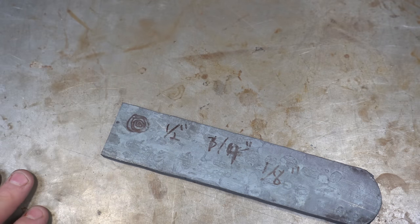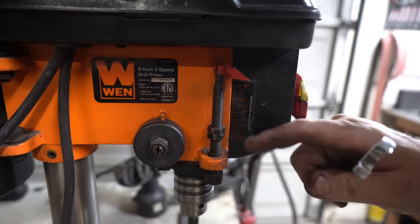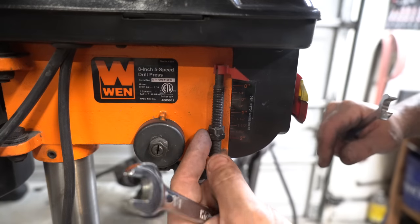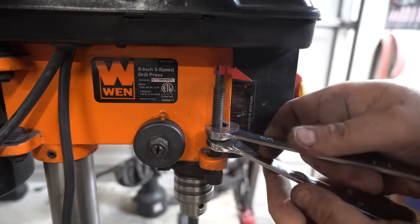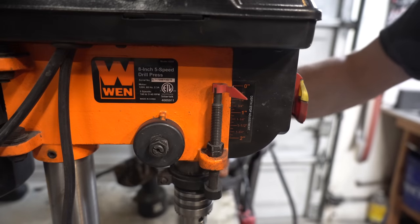Let's take this over to the drill press and get it going. If you've never used the stop on your drill press, it's just these two nuts — they're normally all the way up at the top but I've lowered them here so that it will just stop. Then you put two wrenches together and tighten these against each other and we're all set.